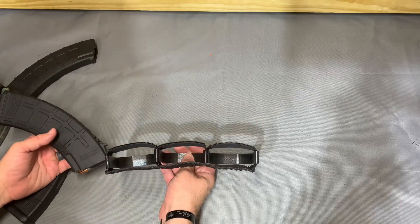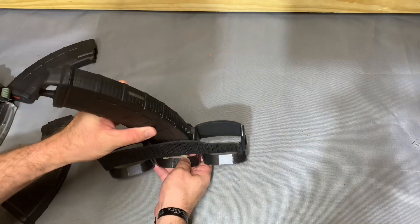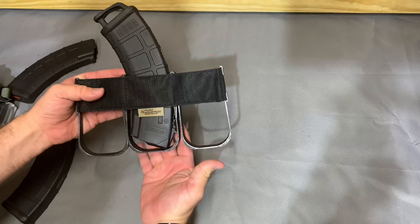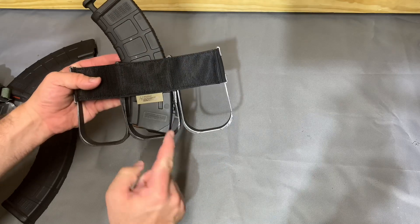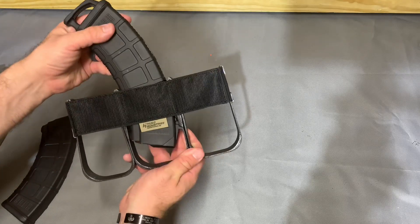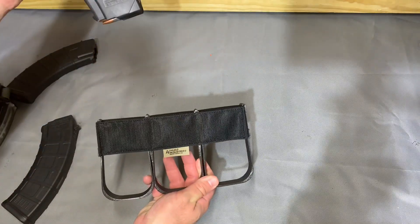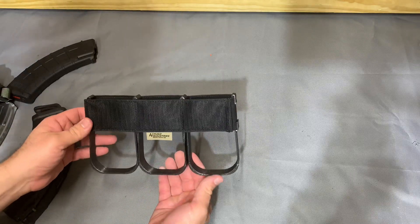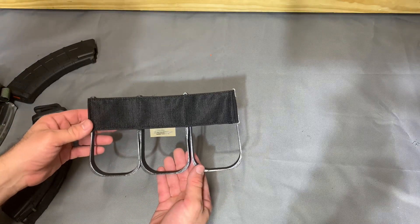What Hugo has done is by making the sides rigid, you have a nice platform for the mag to ride in as it inserts into the pocket. You can see that locking lug rides the 3D-printed material on the way up and there's nothing to catch on — and that's why I was so excited for this. It deals specifically with the issue of the locking lug.